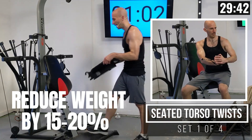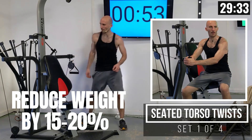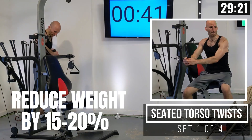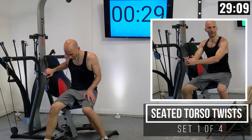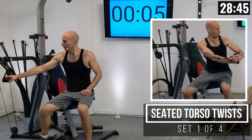Let's go ahead and set up the seat — I'm going to put it in the highest position for now. Then I'm going to move these handles to the widest position on both sides. I'm also going to adjust my weight, dropping from 160 pounds on both sides down to 130 pounds for these torso twists — that's 130 on each side, so I dropped the weight by about 20%. For torso twist, I like planting my outer leg at the base of the machine, grab the handle, and twist the weight across my body.